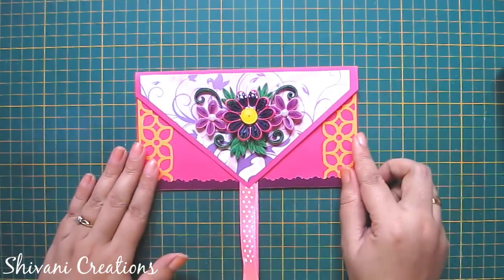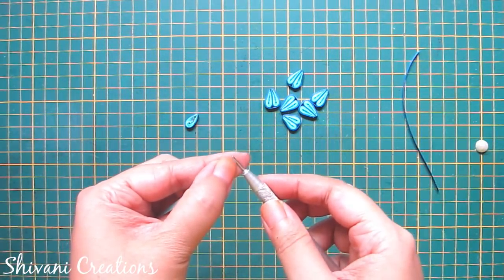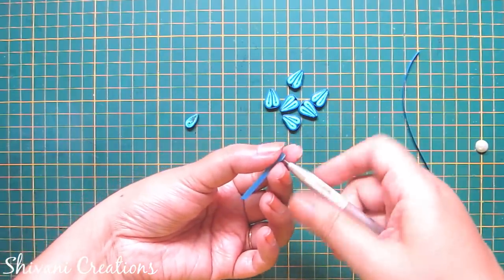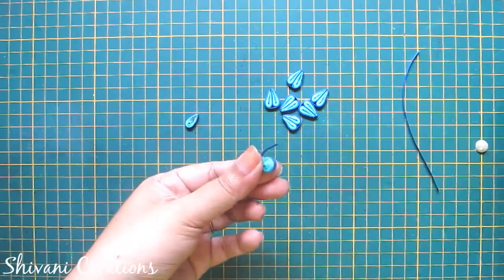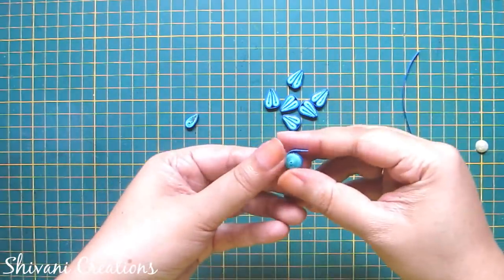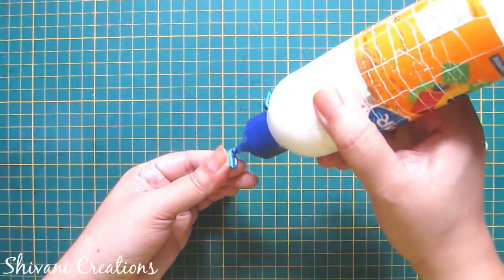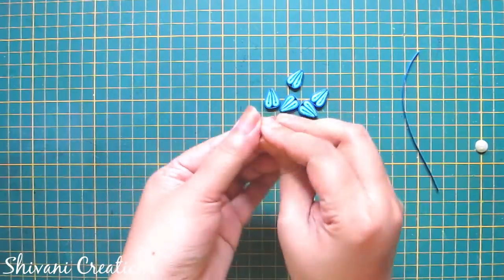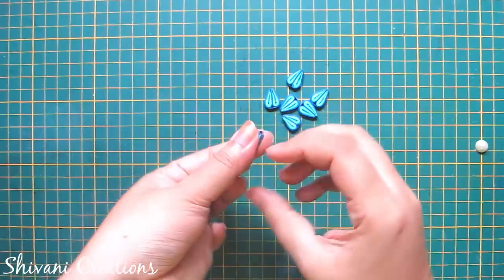So the first envelope is ready. Now I am starting with the second envelope. For this I am making the flower — I am taking half strip of light blue and one sixth strip of medium blue color. Just making a teardrop shape. In the same way I have created one more teardrop, so connect both the teardrops with each other and wrap this whole petal using medium blue color. My one strip length is 45 cm.